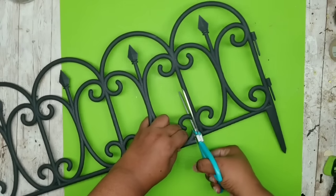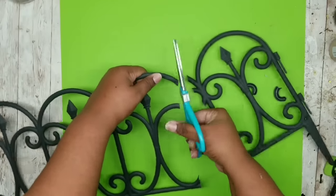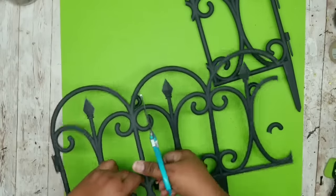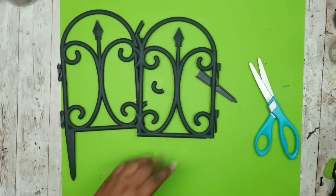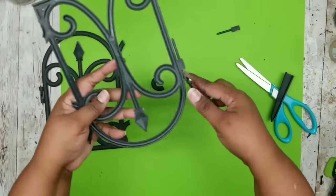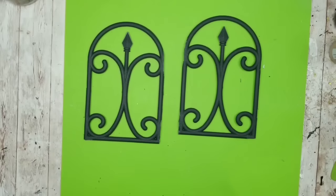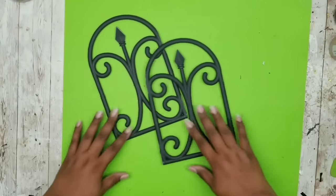Some people have trouble cutting these with scissors, but you could use scissors, a hot knife, wire clippers, or anything that makes you feel more comfortable. I'm going to cut off those two end pieces, remove the stakes from the bottom and all of the little clippies. This is one of my favorite tools — a miniature wire clipper or jewelry wire clipper — it gets into those small spots without making it look too jagged. Here is what the end result is: two easy and clean cut fence pieces.